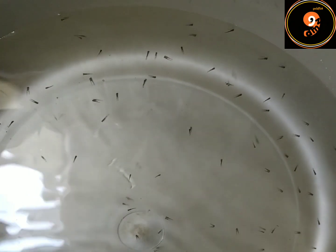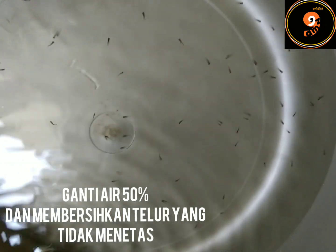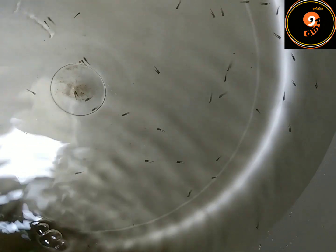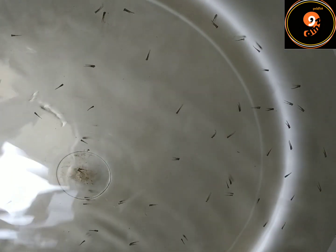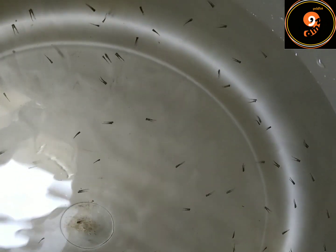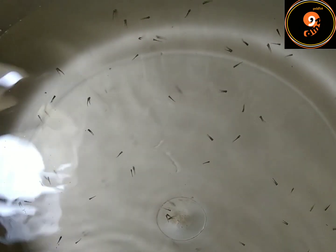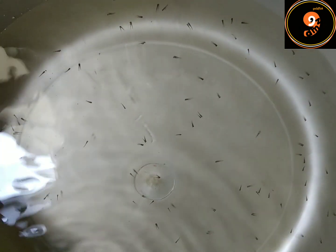Di umur 5 hari burayak, saya ganti air 50% dan membersihkan telur yang tidak menetas. Takutnya jadi membusuk dan mengganggu pertumbuhan burayak. Saya kasih sedikit garam ikan di air barunya. Makanannya saya masih kasih pelet bubuk, sehari 2 kali di pagi dan sore.